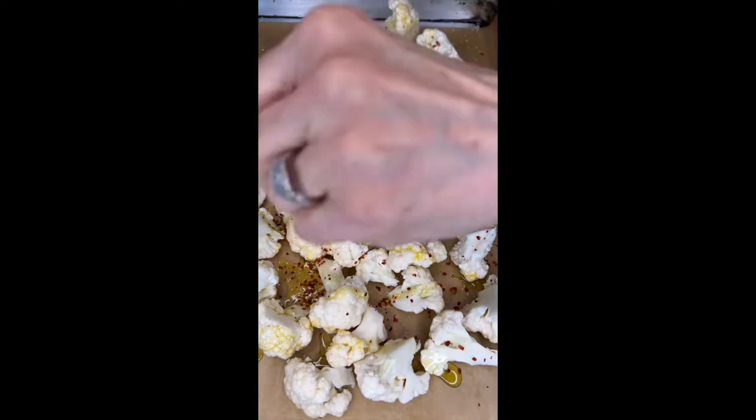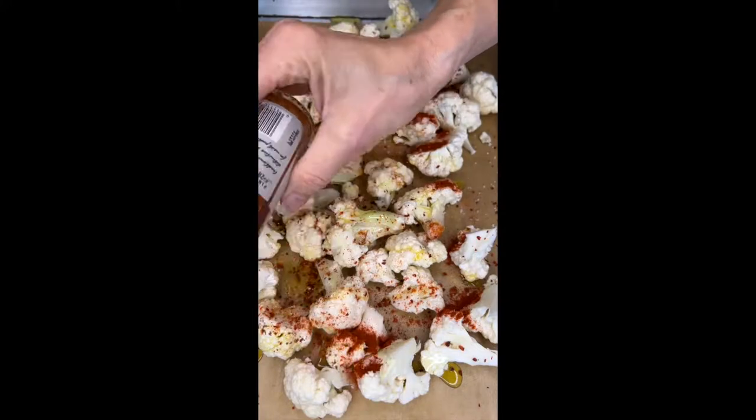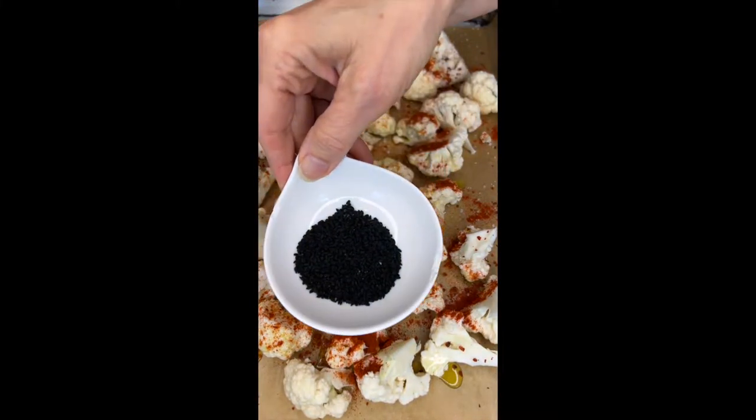First, you're going to break up a head of cauliflower and drizzle it with olive oil, salt, crushed red pepper flakes, a lot of smoked paprika, and my secret ingredient — nigella seeds. Check out taylorkitchen.net for more info on those. Then you're going to roast this. Serve it with my lemon tahini sauce.